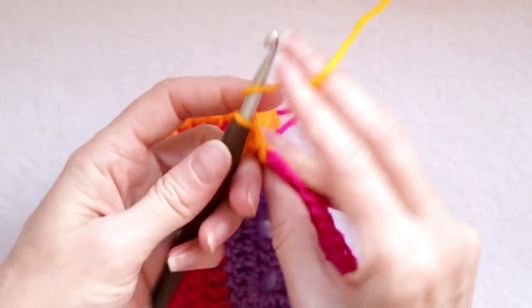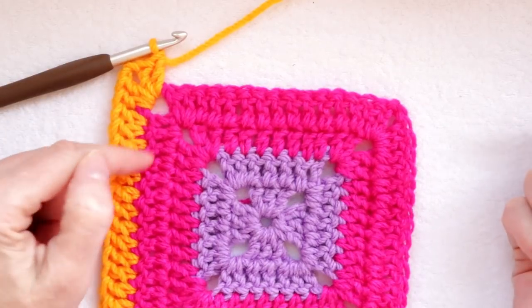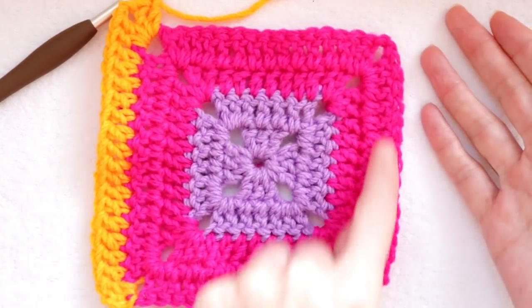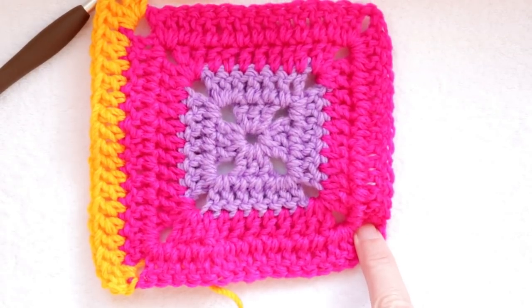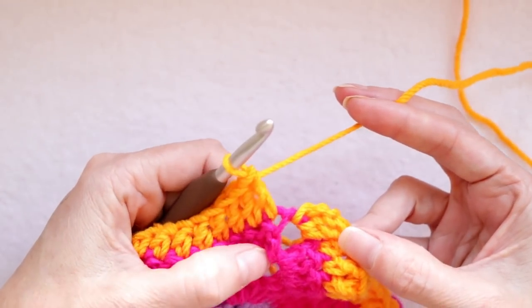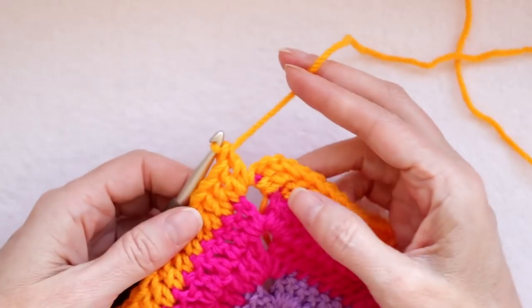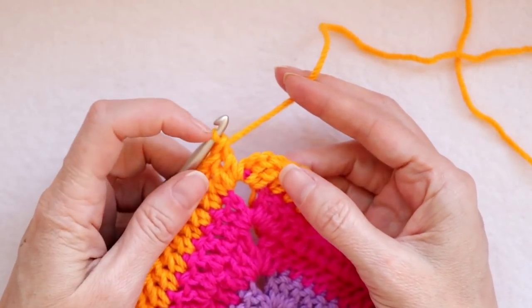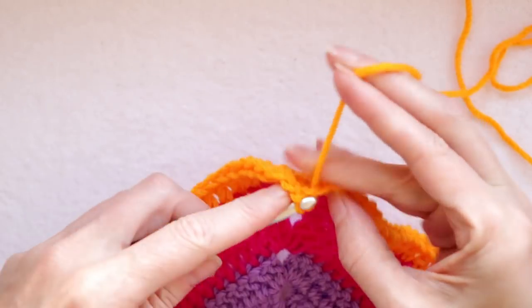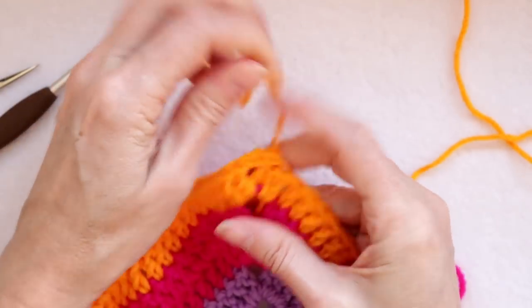And now you're going to do your corner: two double crochets, chain two, two double crochets. Keep going around — put one double crochet into each stitch. Corners are two double crochets, chain two, two double crochets. One into each stitch. You can keep going, making your granny square as big as you like, or stop sooner and make it as small as you like — as many of them as you like.